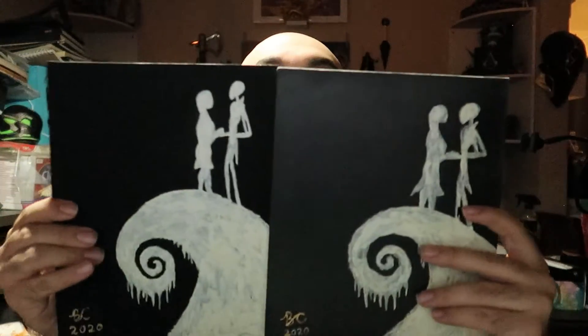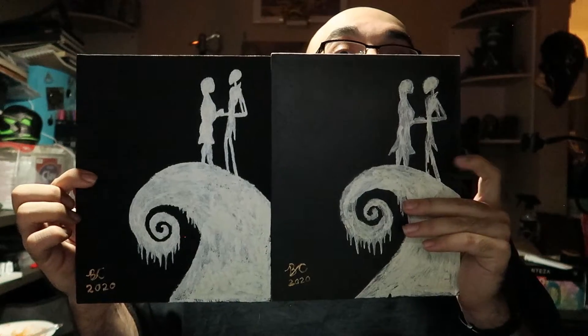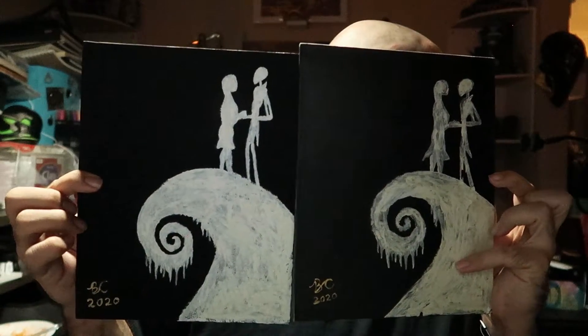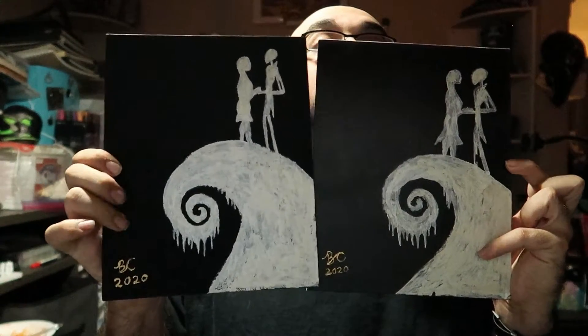So the paintings I did — one I laid the black 3.0 down, and the other was a spray paint that I got from Hobby Lobby. The comment I got on the last video for doing Nightmare Before Christmas was the only suggestion I got, so I was happy to go with that one. Here's how they turned out. The black 3.0 on one, and just regular black spray paint on the other. I used Arteza gouache pearl white rose for the painting and iridescent gold for the signature.